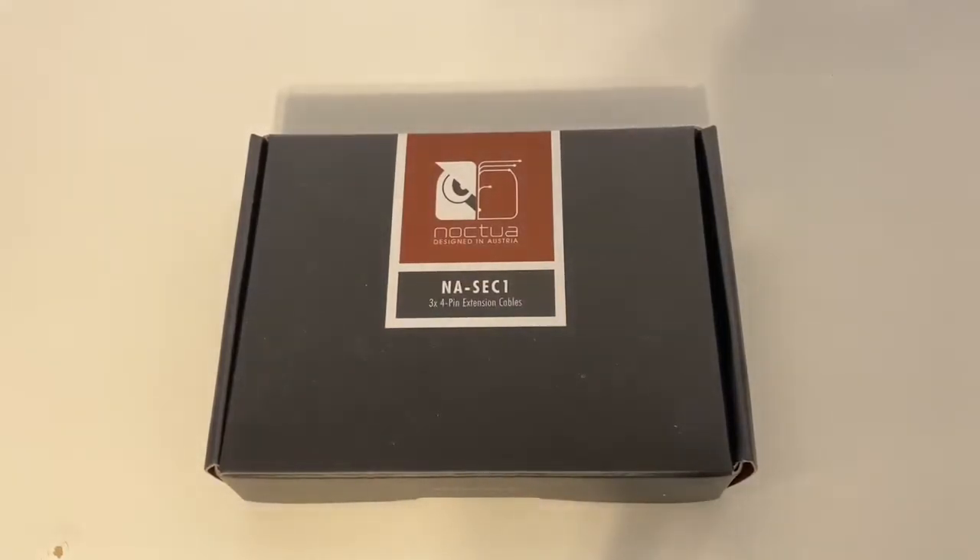Great thing this year, after many years of them being brown, we finally have black Noctua fans. This is really cool because I just got a black Noctua Chromax cooler. I got some black fans for my build and we've got some black cables here.